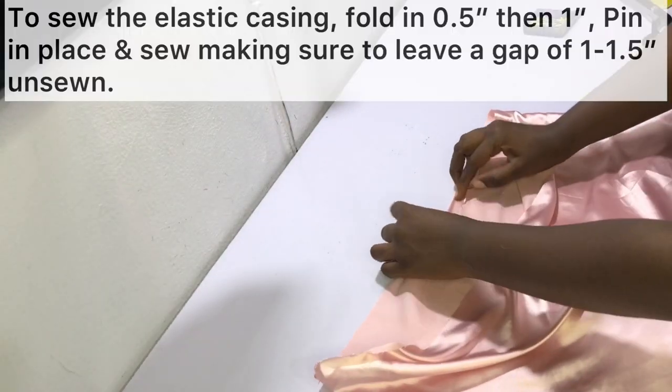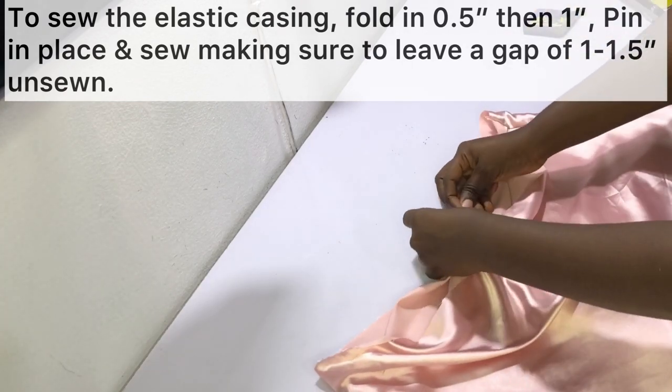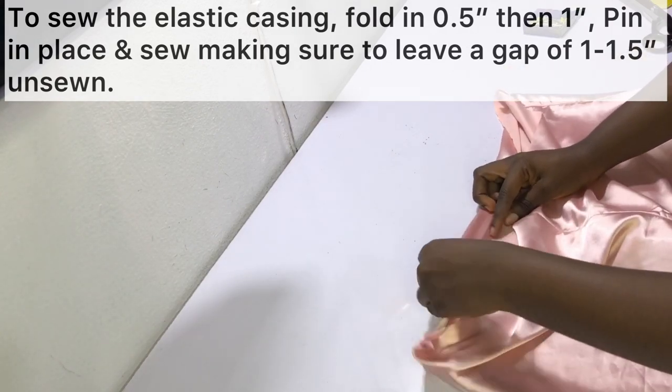Next, we need to make the elastic casing. To make it, fold in half an inch and then one inch as shown, then go ahead and pin in place. Do this for the whole waist circumference.